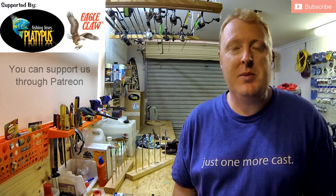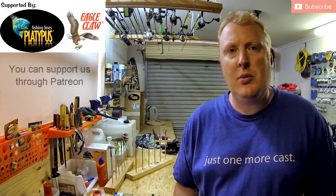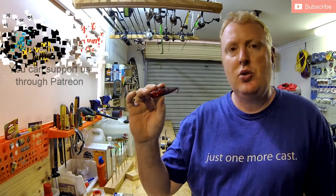G'day everybody, my name is Luke Fitzpatrick and thank you for supporting Fish That Snag. Today's video is all about upgrading the trebles or the hooks on your lures.